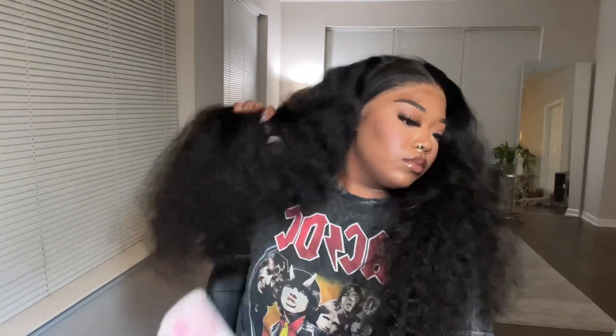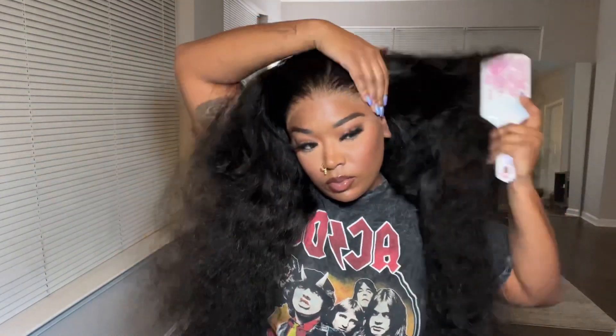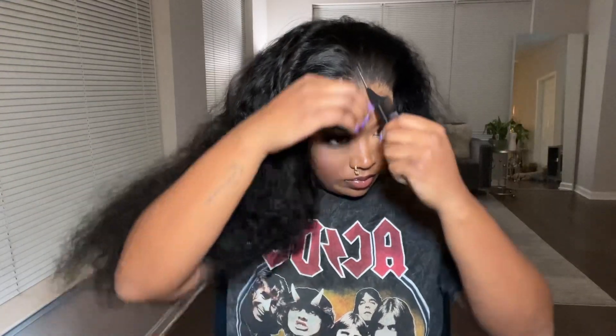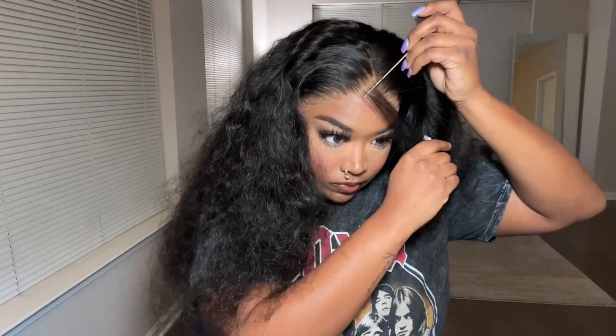Look how freaking big and luscious this hair is. I got a 200 density, and when you can tell it's thick — this hair is really thick. But it was so beautiful, it was easy to brush out, and I was just feeling myself. I love big hair; it was giving me that vibe — that Diana Ross vibe. It was cute.